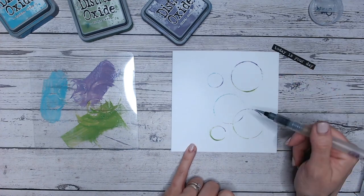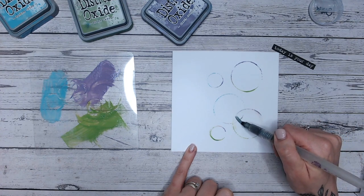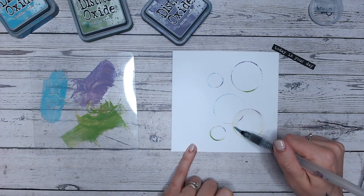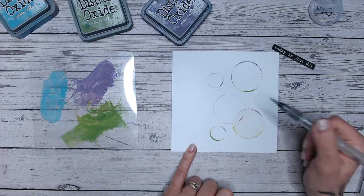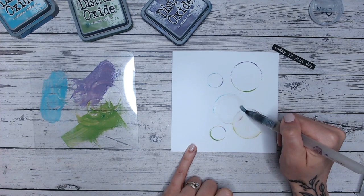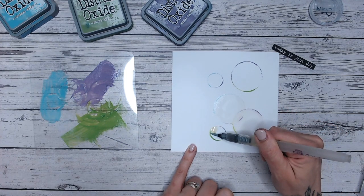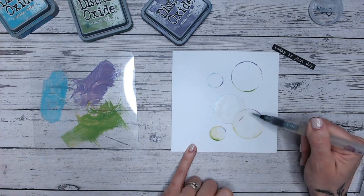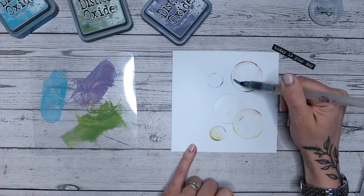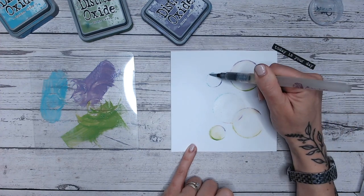Now I'm going to take my water brush and with clean water I'm just going to brush around the edge of these circles on the inside. What you'll notice starts to happen is that color begins to gently bleed out into your — we'll call them bubbles. You could do this with squares, stars, or hearts depending on the shapes you have. The more water you have, the more reaction you're going to get, so you can squeeze your pen a little bit more and just allow that color to come away.